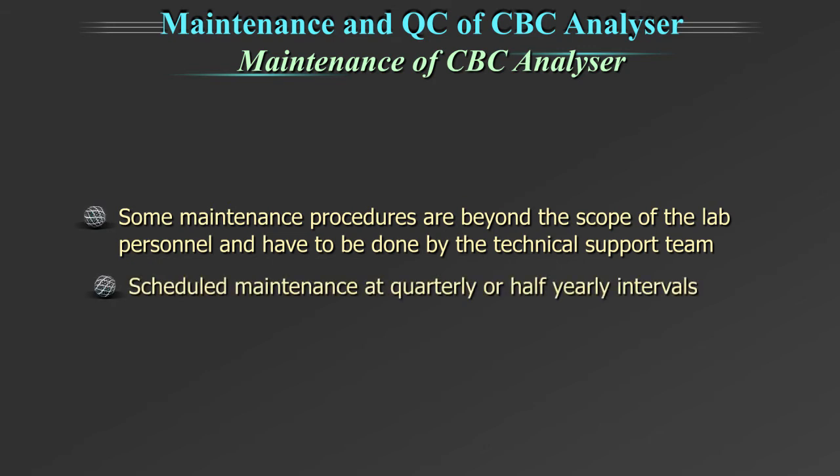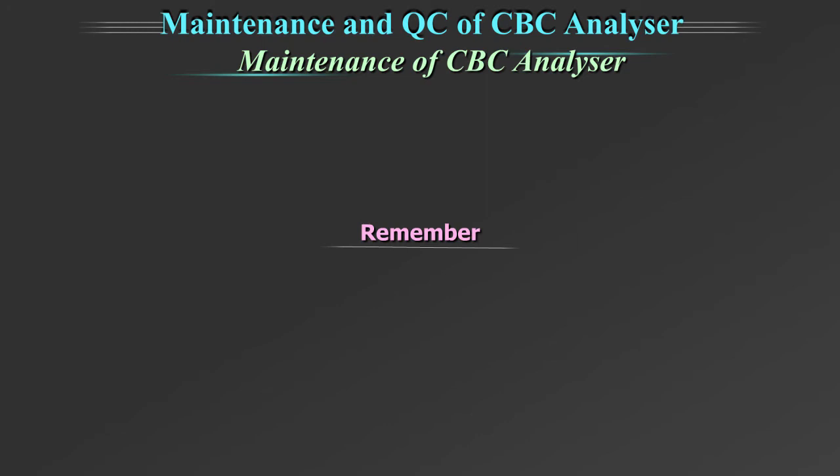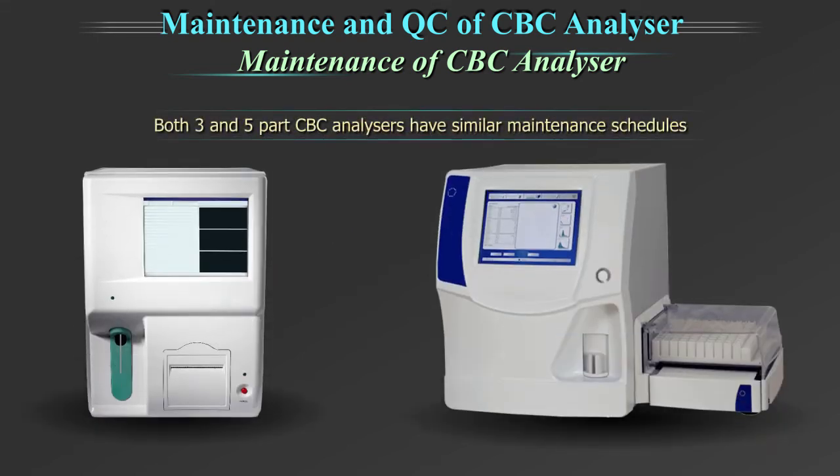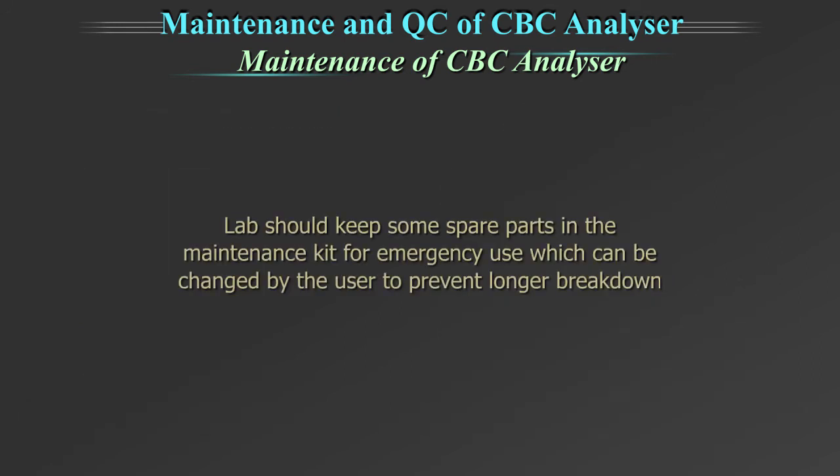These are scheduled maintenance at quarterly or half-yearly intervals, also called preventive maintenance. It is important to remember that routine maintenance can avoid long-term breakdown of the equipment. Both 3 and 5 part CBC analysers have similar maintenance schedules as per manufacturer guidelines, and these need to be understood and followed regularly. The lab should keep some spare parts like fuses, tubings, etc. in the maintenance kit for emergency use, which can be changed by the user. This will prevent longer breakdown time.